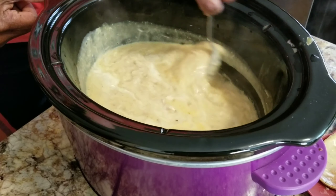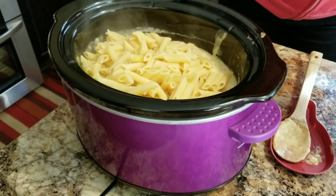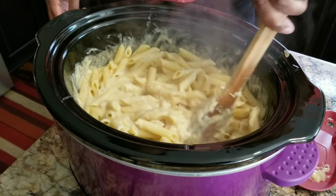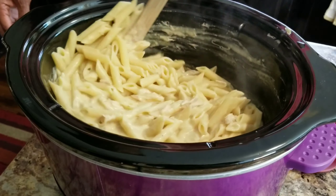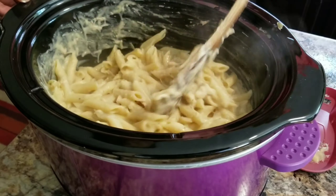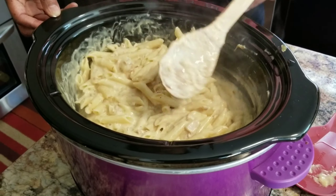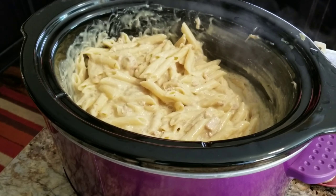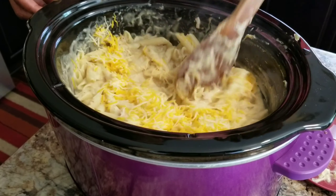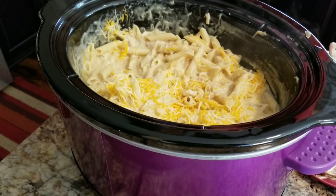Al dente style, as they call it. By the way, this is a disclaimer — I don't own any copyrights to the music you hear in the background. Look how cheesy that looks! I'm just going to add the rest of the cheese — just sprinkle the rest on top.